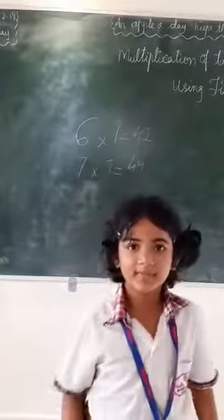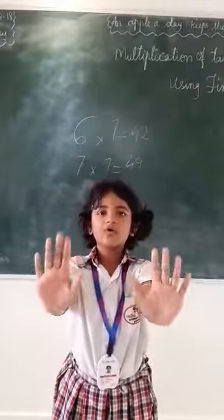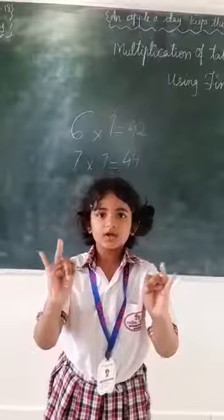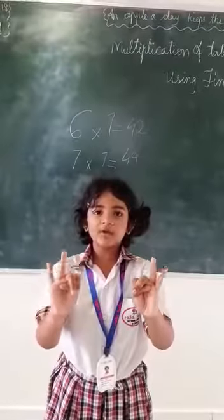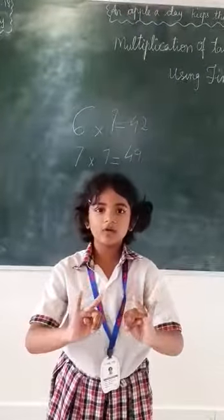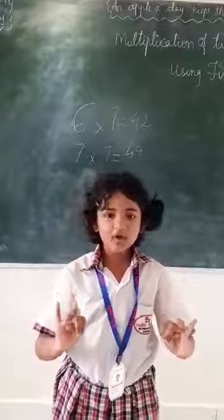Now, 8 times 8. We need to close both the 6 fingers and both the 7 fingers and both the 8 fingers. We close 6 fingers, which is equal to 60. Now, in my left hand there are 2 left and in my right hand 2 are left. 2 times 2 are 4. So, 60 plus 4 is 64.